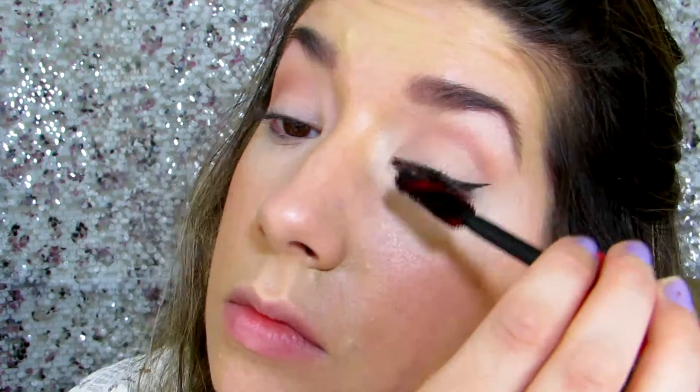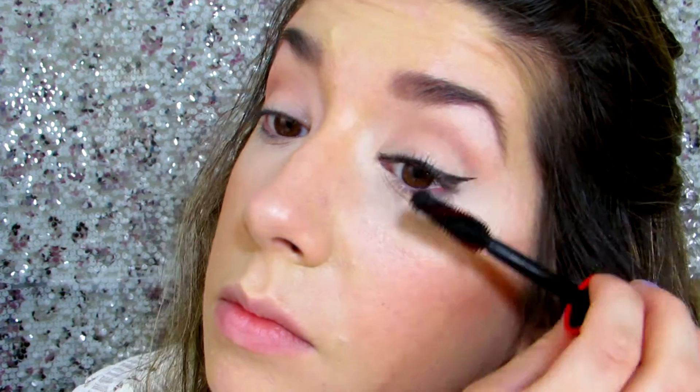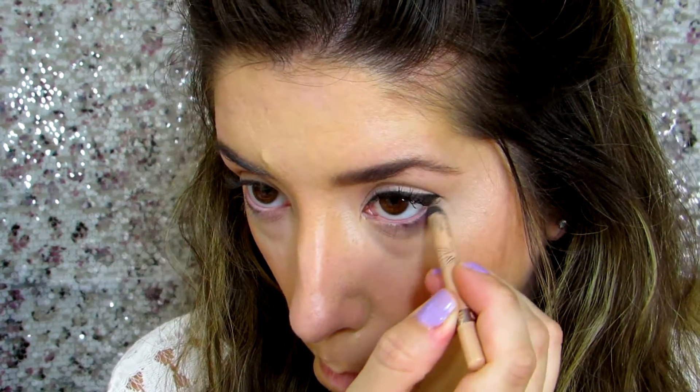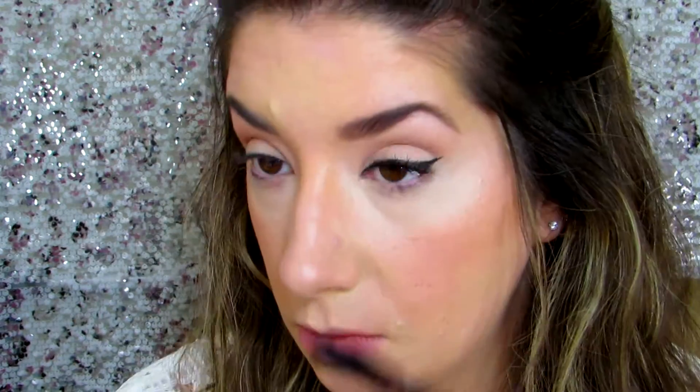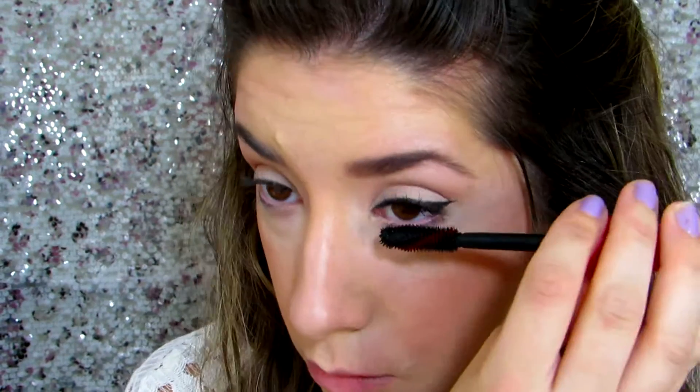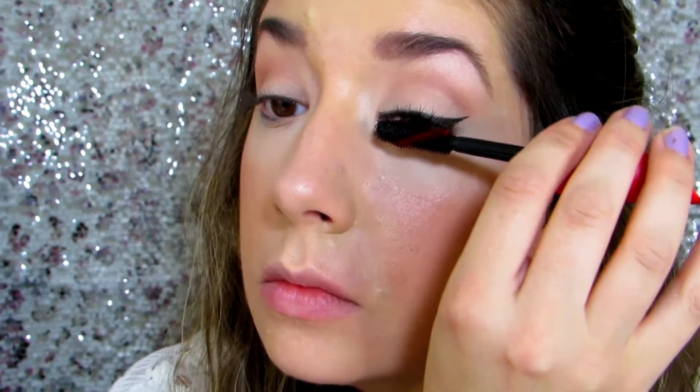One of the lashes. Then the Covergirl Plumpify Blast Pro on the top lashes. Before I go to the bottom — let's say you weren't sleeping well last night, or you're a little bit pink underneath, or your eyes just look tired — going in with a nude liner on the bottom really helps open them up and make them look a little bit brighter. I'm also going to take a black eyeliner, which is the IT Cosmetics No Tug Waterproof Gel Eyeliner, and go in the waterline. This helps the lash line blend a little bit more and look a little more defined.